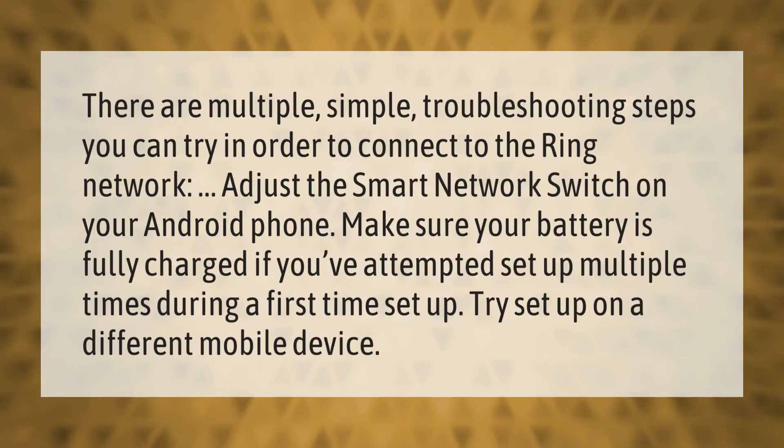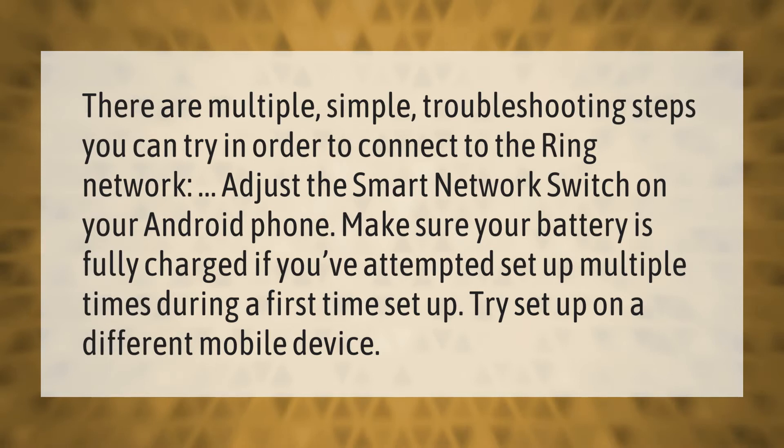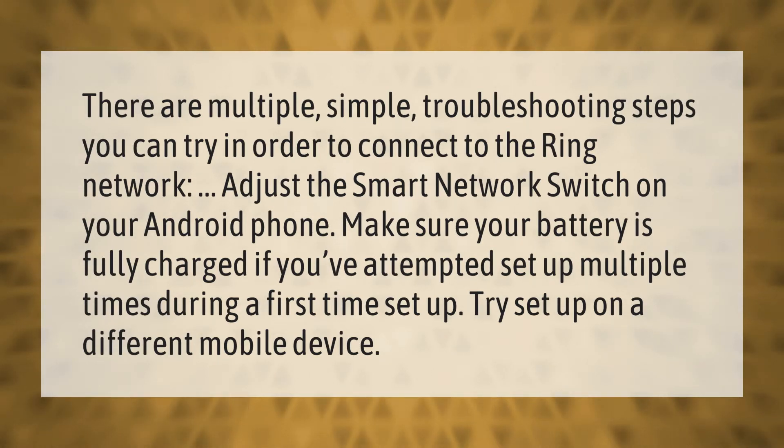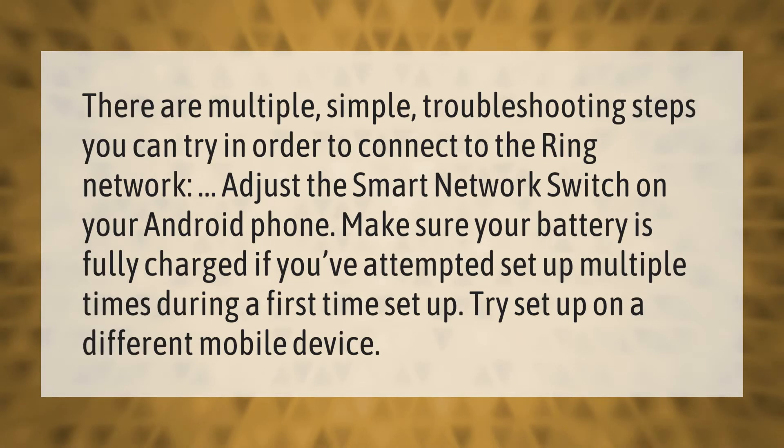There are multiple simple troubleshooting steps you can try in order to connect to the Ring network. Adjust the smart network switch on your Android phone. Make sure your battery is fully charged. If you've attempted setup multiple times during a first-time setup, try setup on a different mobile device.